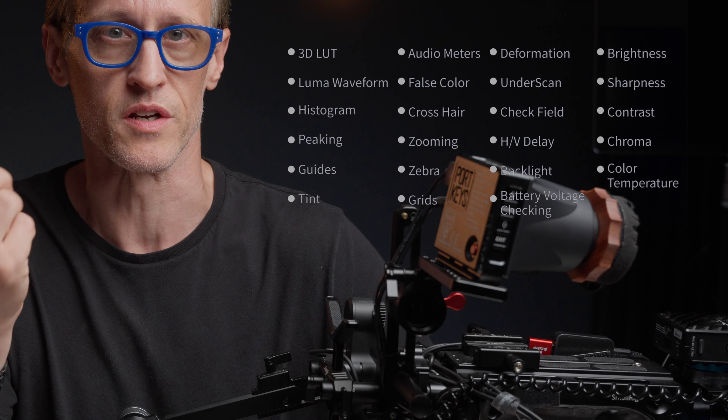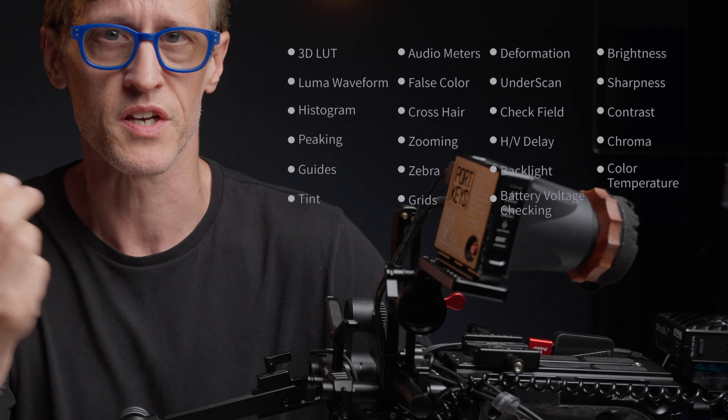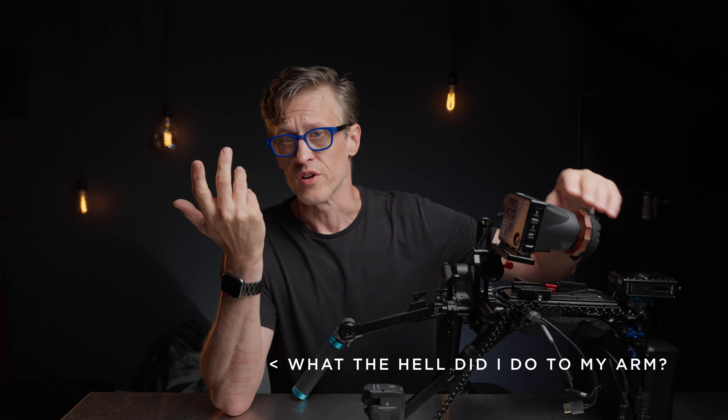The Li is a budget-friendly electronic viewfinder with most of the features PortKeys includes in their great on-camera monitors, like LUT support, guides, false color, peaking, etc. But it's designed to be used right up against your eye, complete with an optical diopter. And at $400, you get all of that for less than half what competing EVFs cost.